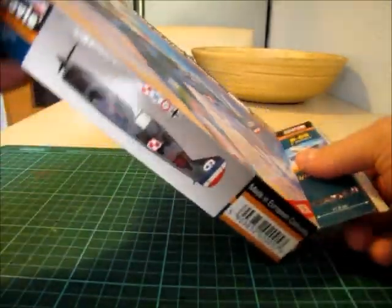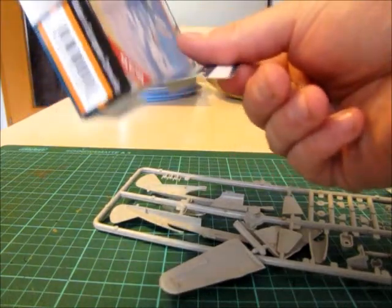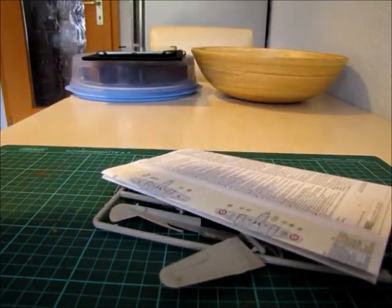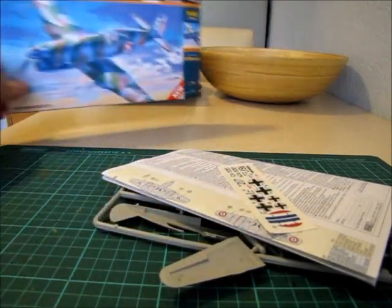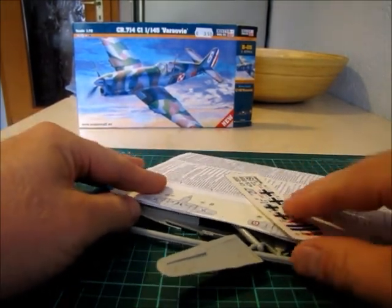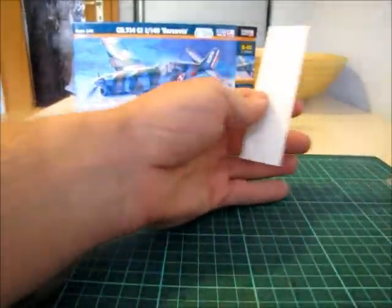Here you can see — shake it, shake it baby. There are your parts. One sprue in there. That's it, all parts of the plane. Let's start with the instructions.